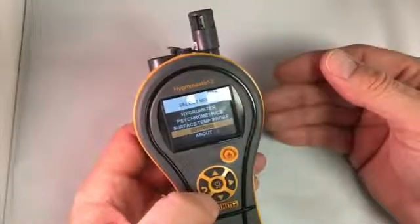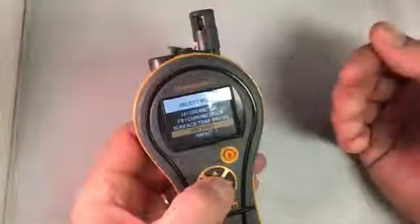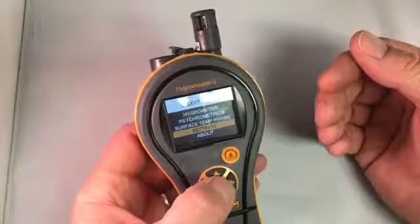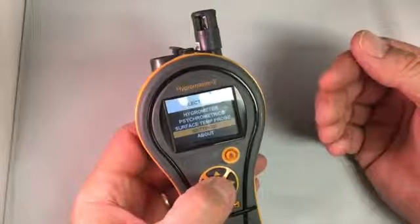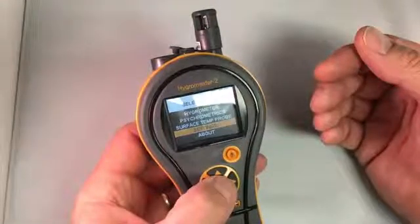So that's a brief overview of the new Protometer Hygromaster II. You can find more at our website, www.hygromaster2.com, or you can go to www.protometer.com and link to it from there.